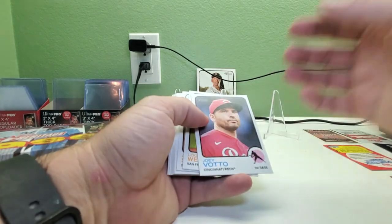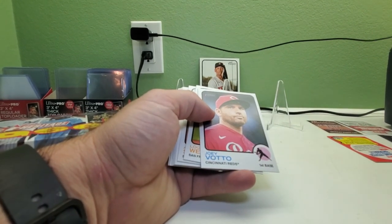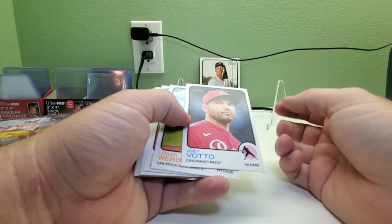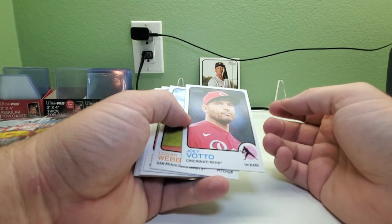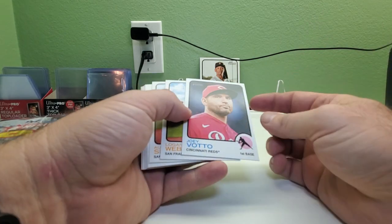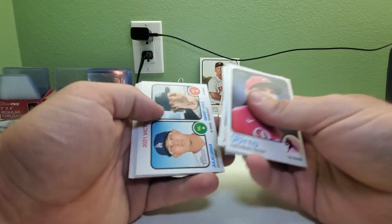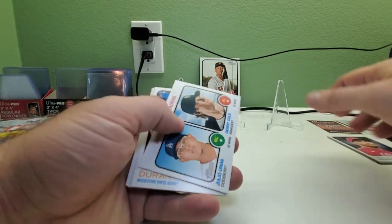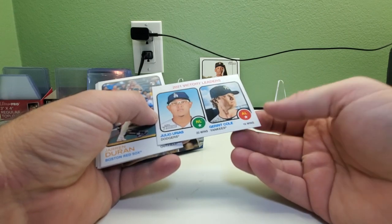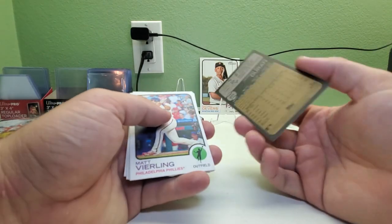Here we go — trying to finish up some cards and get more for the set. This is my second hobby box, and I think I opened one blaster box plus like three hanger boxes of this so far. First pack: Joey Votto, Logan Webb, Austin Slater, Julio Reyes, and Garrett Cole 2021 victory leaders. We got a Jared Duran rookie card.